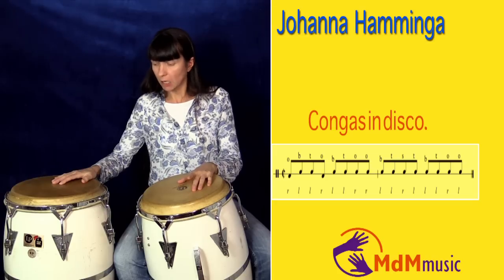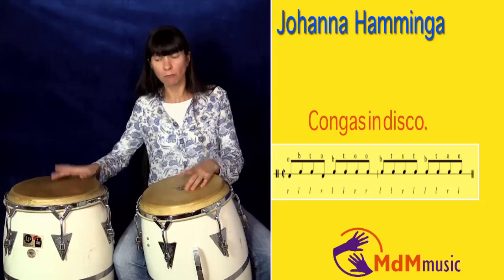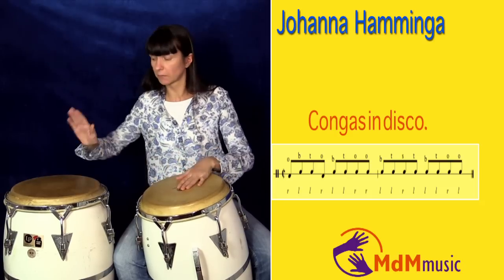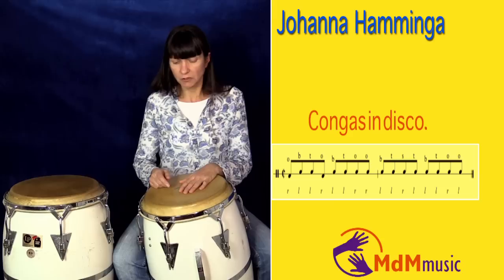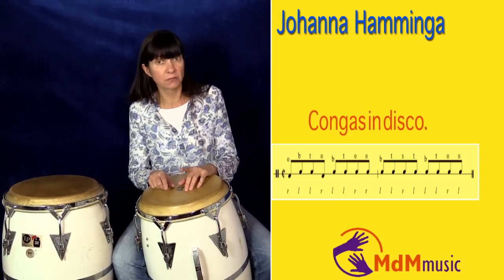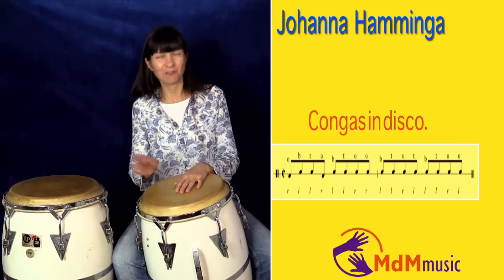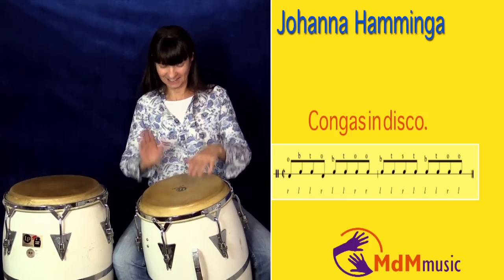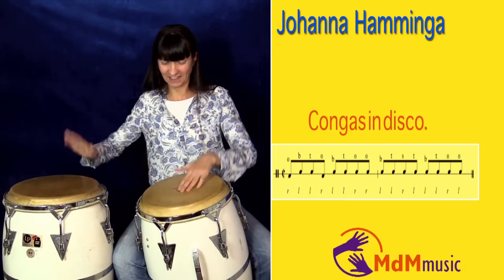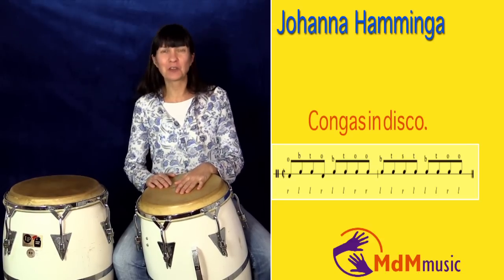What I would like to add is: I started this rhythm on the one — one, two, three, four — but you can also start this rhythm on the four: one, two, three, four. One, two, three, four. I'll do that one more time: one, two, three, four.